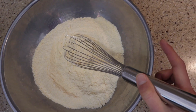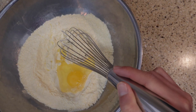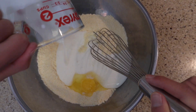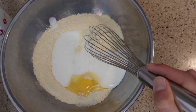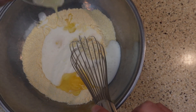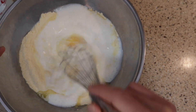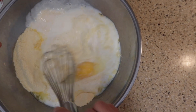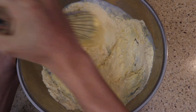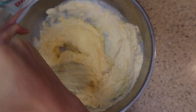Now we're just gonna go ahead and add one large egg, and we're gonna add one and a quarter cups of buttermilk, and two tablespoons of melted butter — let's just go ahead and add that in and whisk this. As you can see, this batter is really, really stiff, but that's what we want — that way it is able to stick to our hot dog.